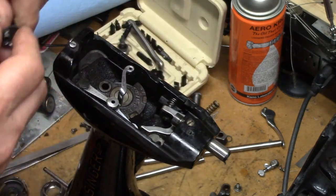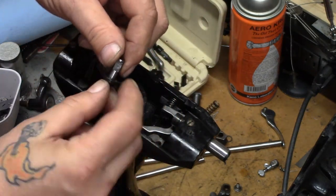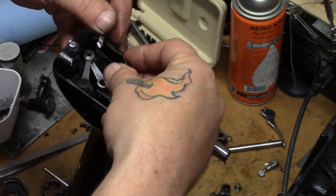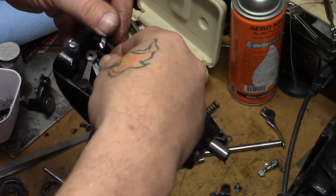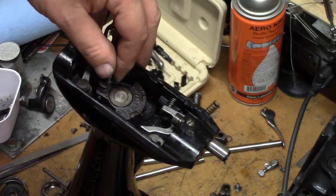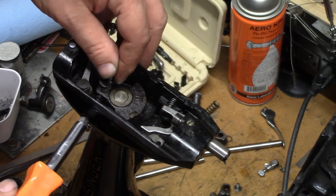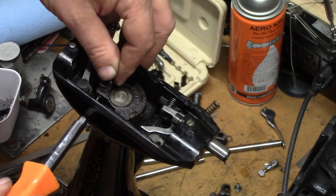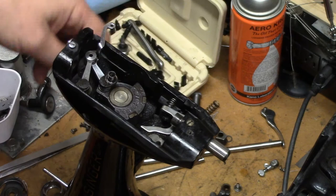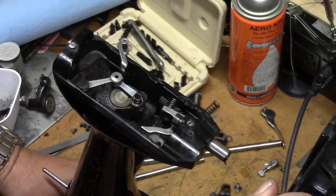Likewise for the other crank, same deal — you have a flat machined into the crank, it's going to orient it correctly. But here at least you can see what you're doing. Drop her in the hole and stick your screwdriver in. You have a little bit more leverage with this one. I'm feeling that that's in there correctly. Nice and snug. And that's correct.